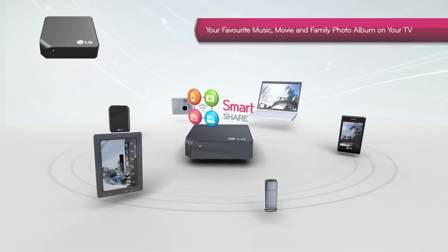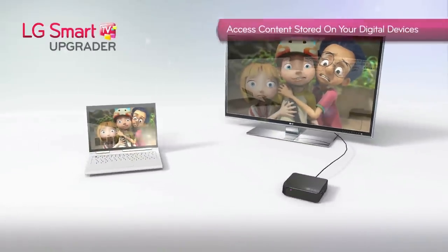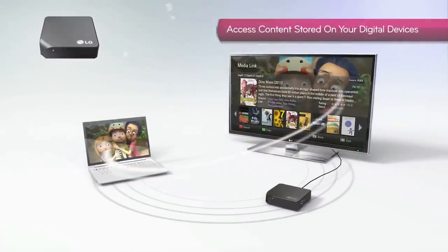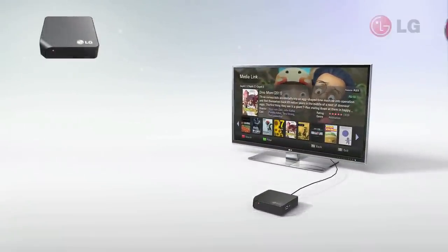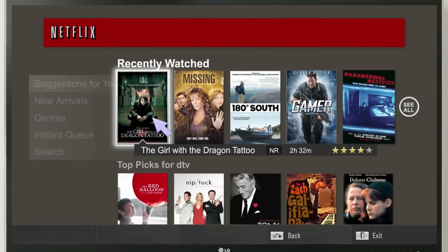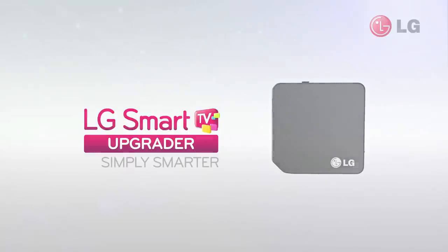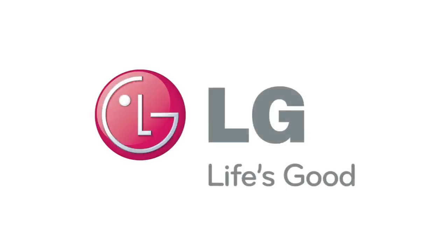With SmartShare, you can wirelessly access the content stored on your digital devices and bring them to your home's largest screen with a simple click. The LG Smart TV Upgrader — make any TV a Smart TV. Your gateway to a continually expanding collection of content. Simply smarter. LG. Life's good.